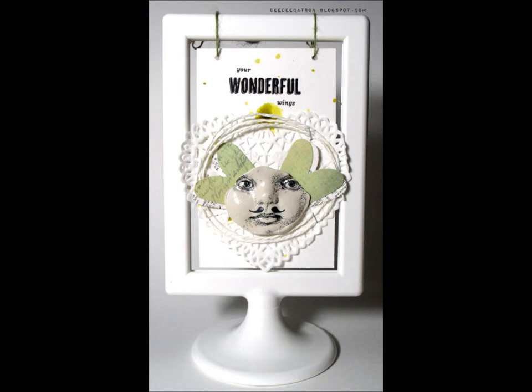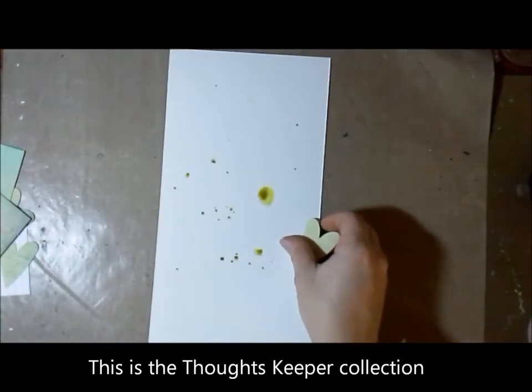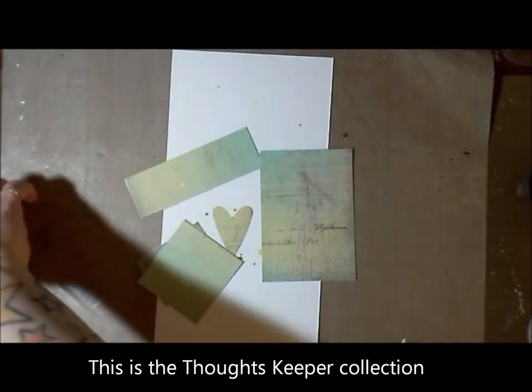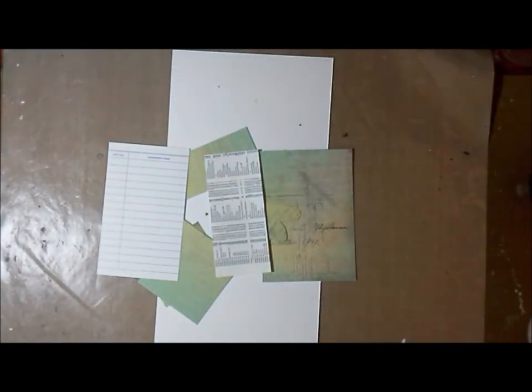This is one of those Ikea frames that are so popular right now. Here you can see the Ikea frame and I start with some watercolor paper and some bits and pieces from Seven Dots Studio, one of the brand new lines here. And here's back to my watercolor paper.